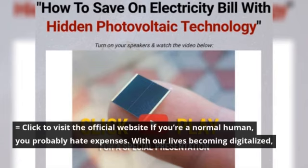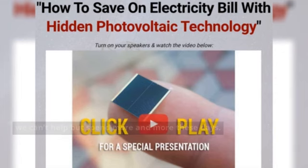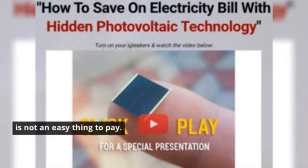With our lives becoming digitalized, we can't help but spend more and more these days. There are tons of appliances in our houses to make our lives easier, but that increases our electricity bills — and that sure is not an easy thing to pay.